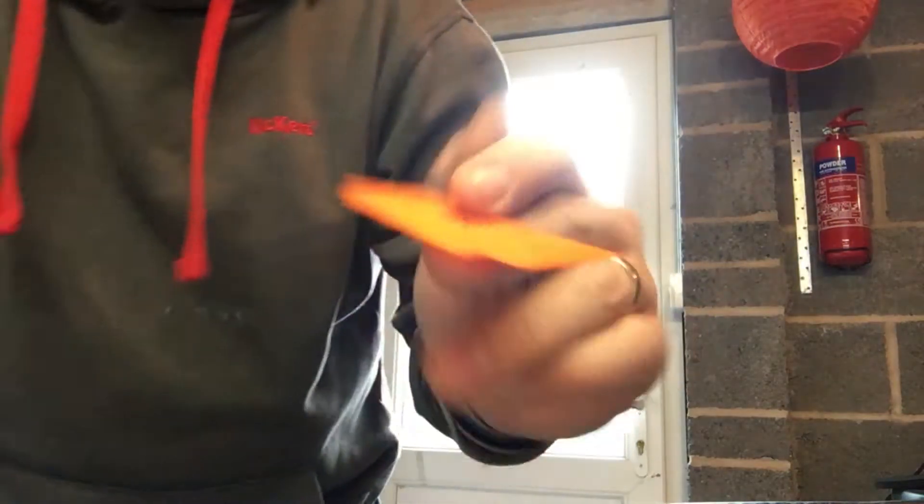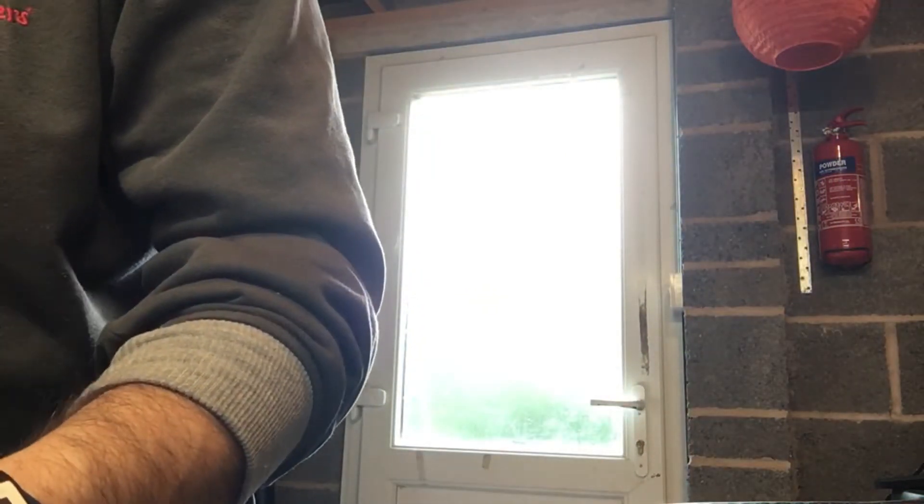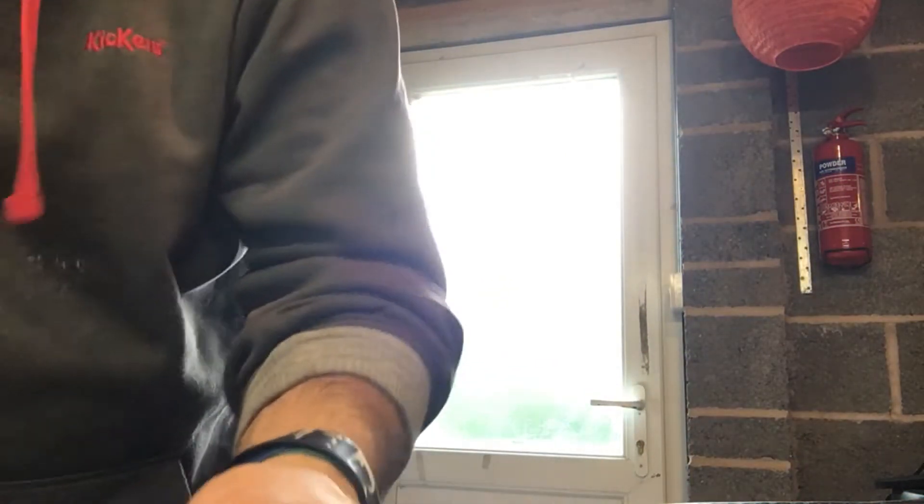I've got some examples of lots of failed prints here. This was the same thing I've had to print several times — it just curled up off the bed. Lots and lots of examples of this where it just completely failed.